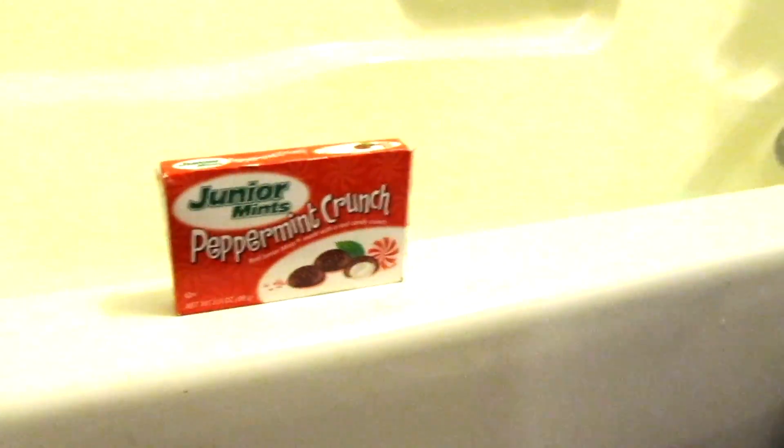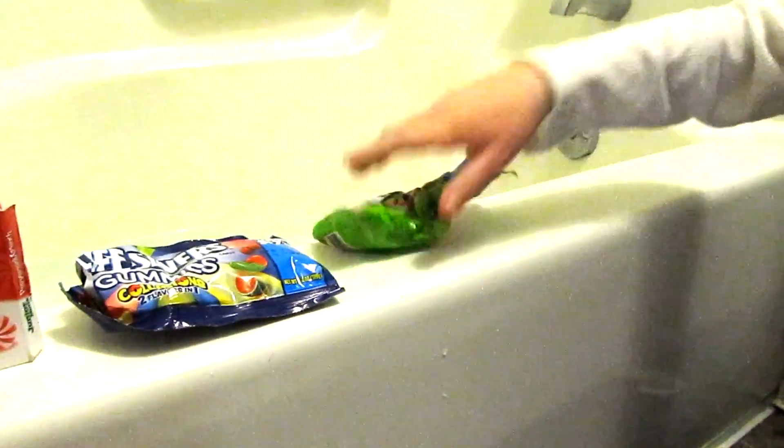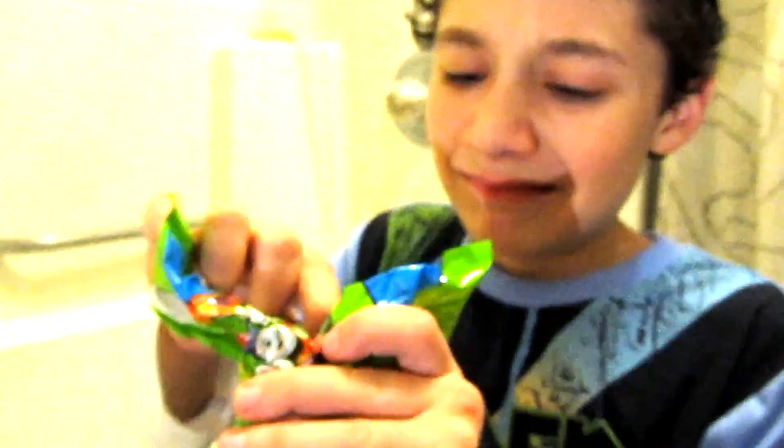First we have Junior Mints Peppermint Crunch, Lifesaver gummies, Sour Skittles, Altoids, Ice Breakers, and I don't know what this is. See what I mean? Old candy. It's blue and black — you're nasty. And the bomb.